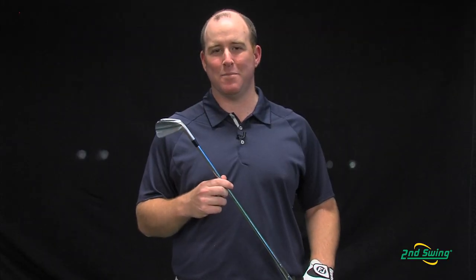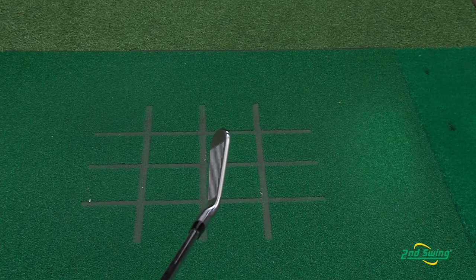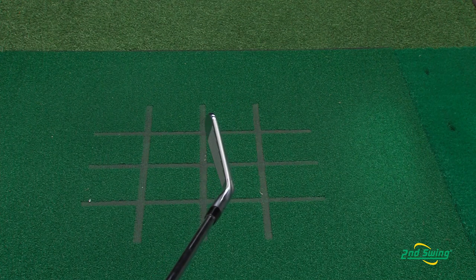The new 714 MB Forged Iron is for your most confident ball striker and ultimate shot shaper. Titleist has blended the hosel with the club head to hide the offset, which in turn gives serious golfers the look they prefer.